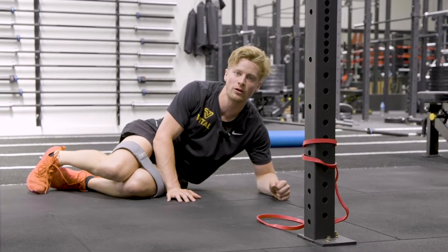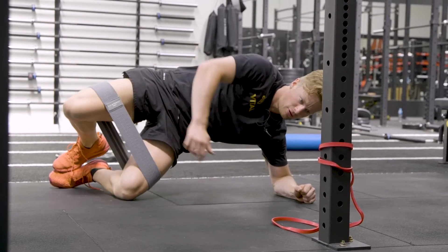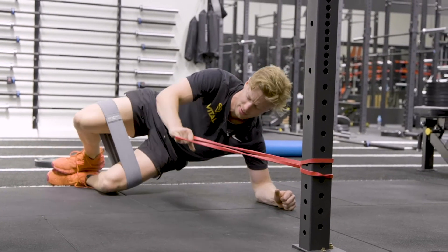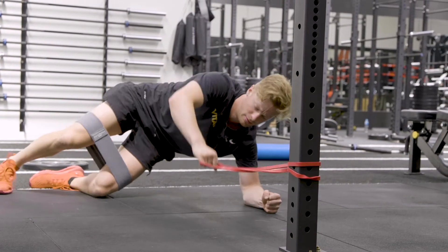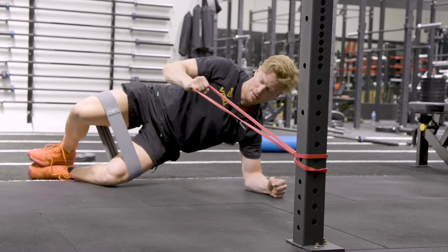This is a side plank row in a clam hold position with the band. We're going to come up off the ground, making sure we pull a bit of pre-tension into the band, and then rowing. Just get in the right position there, sit, and then go.